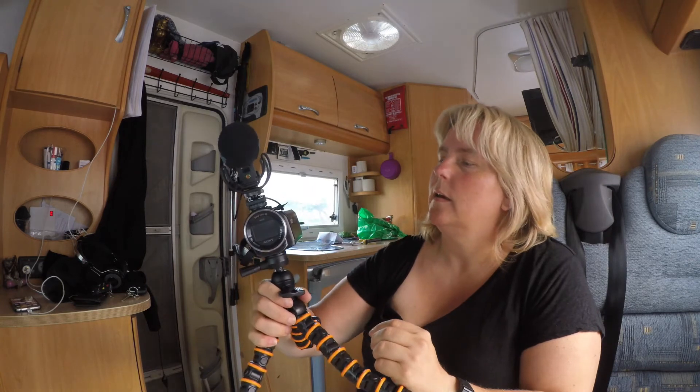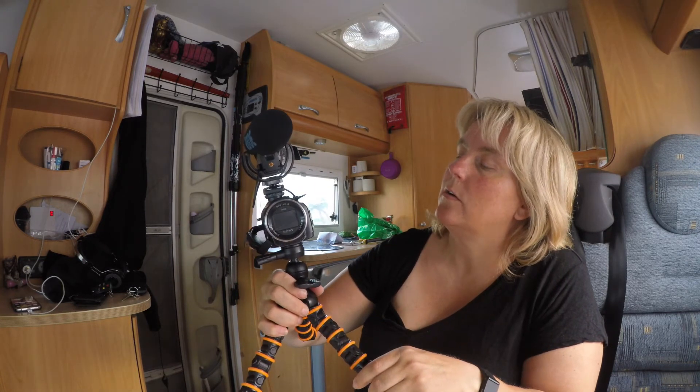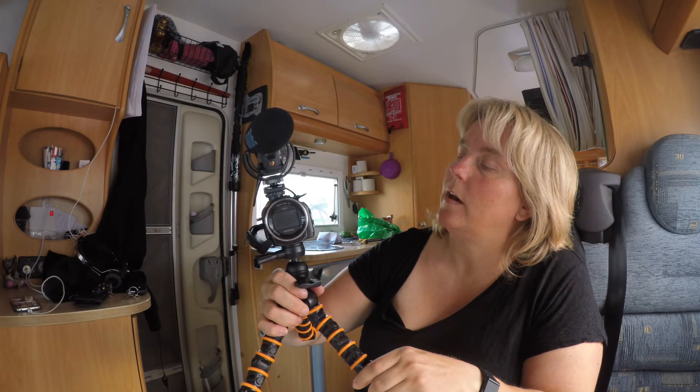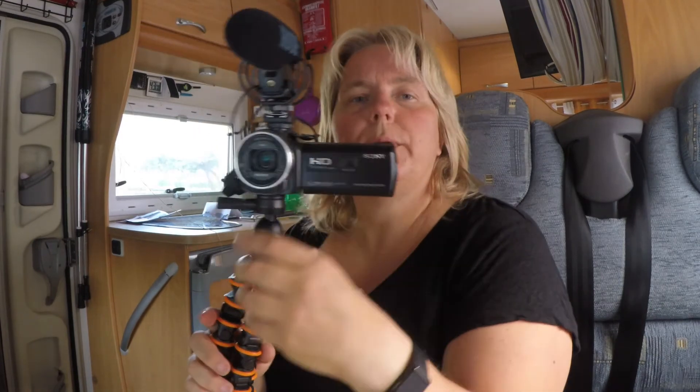It's a Sony Handycam, called the Sony HDR PJ530. I really do like this one, but I have a Canon EOS 80D now, and they complement each other. I can sit closer in my RV — for those who don't know, I live full time in my RV, so follow those videos too. Thank you for watching.